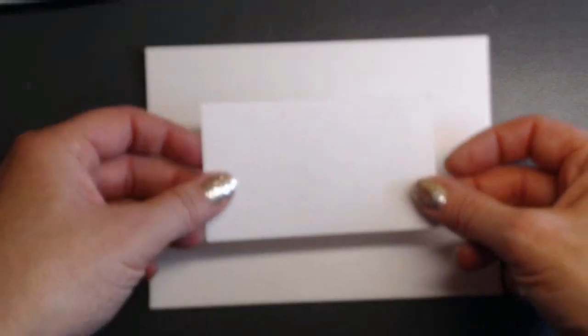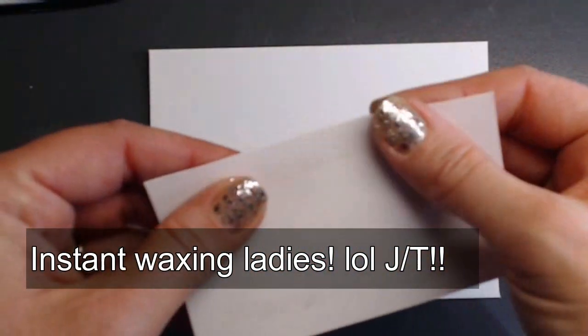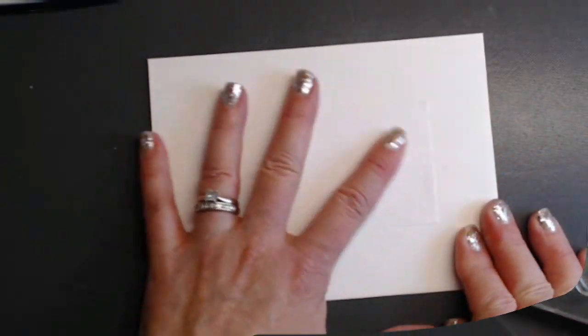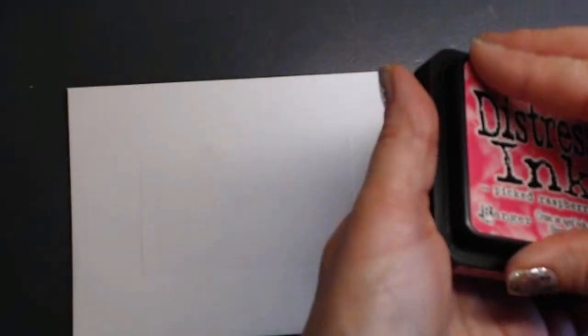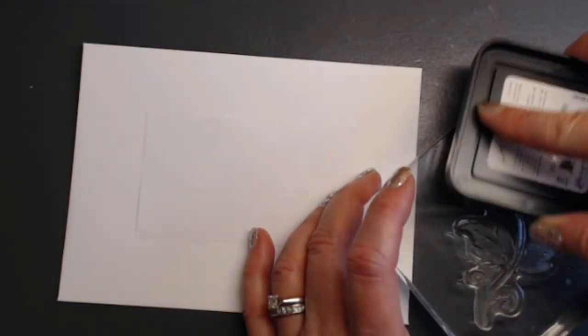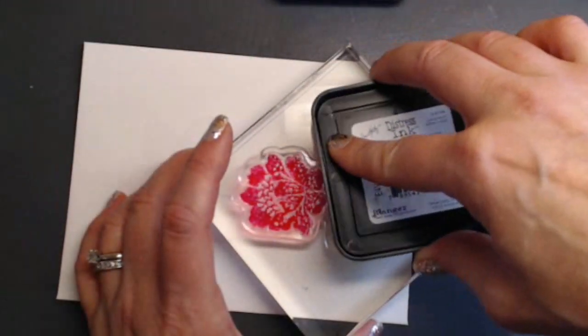For this next envelope I'm going to cover up where I want the address with a piece of cardstock that I've put some ATG tape on, then I've run it up and down my arm so it doesn't stick and rip the paper off when I'm done. I'll place it right in the center, then do some stamping and coloring. This flower came from The Paper Studio, and I'm going to use Tim Holtz Distress Inks in Picked Raspberry and Peeled Paint — adding the raspberry to the flower itself and the green to the stem and leaves.